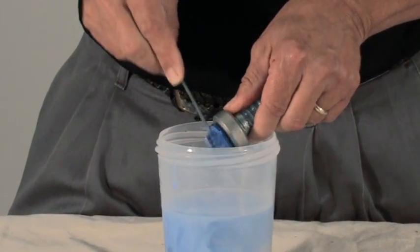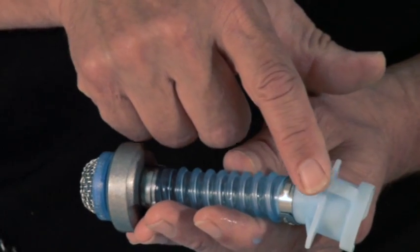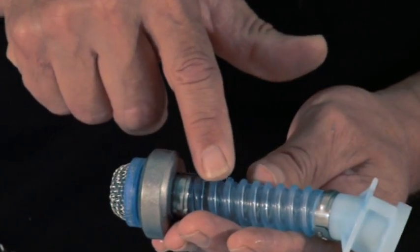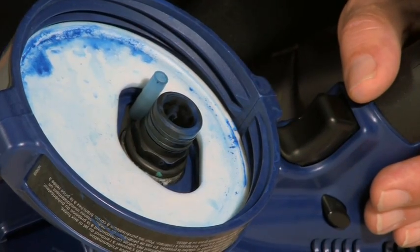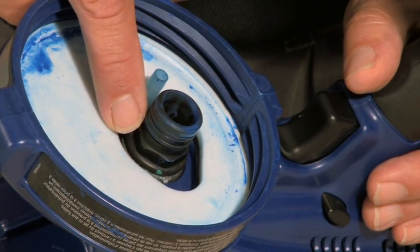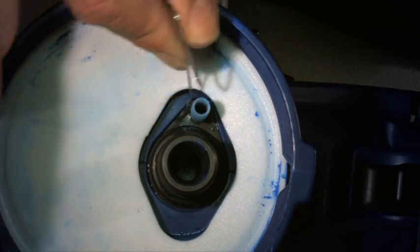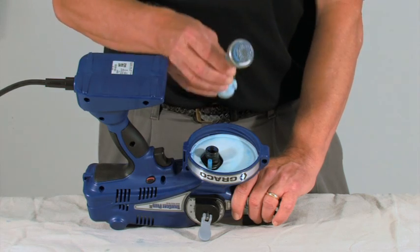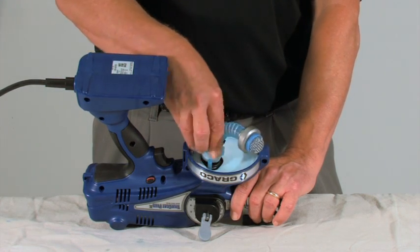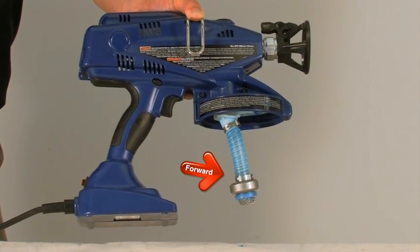Inspect the suction tube for any holes or cracks and replace if necessary. Also, inspect the O-rings that the suction tube attaches to for any cracks or holes. Clear the air vent free from any debris. Make sure the flexible suction tube is properly attached — the tube must be angled toward the front of the sprayer.